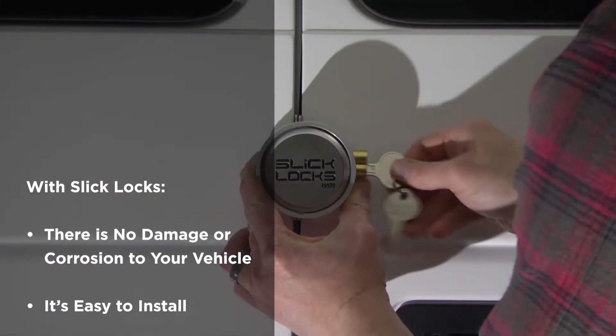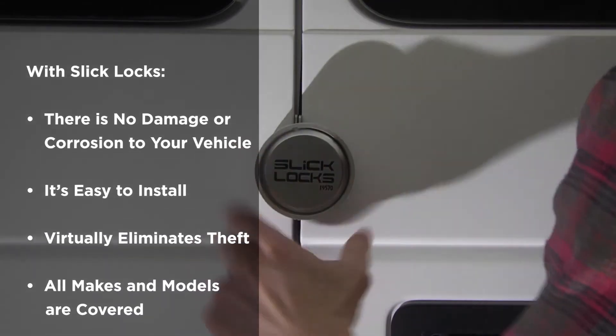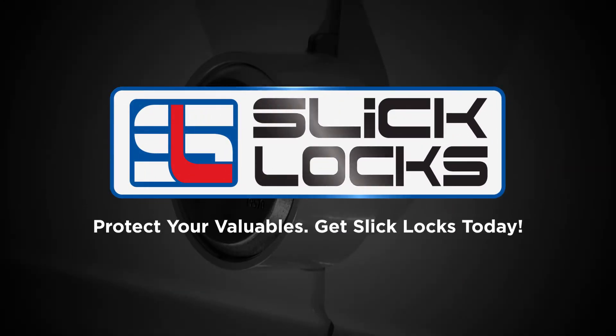It's easy to install, virtually eliminates theft, and all makes and models are covered. Protect your valuables. Get SlickLocks today!